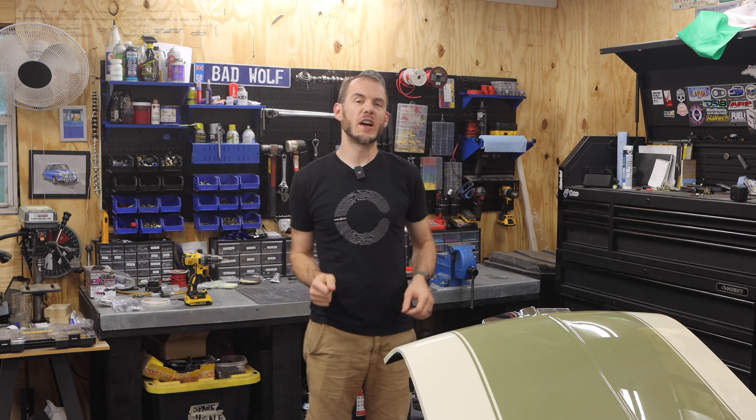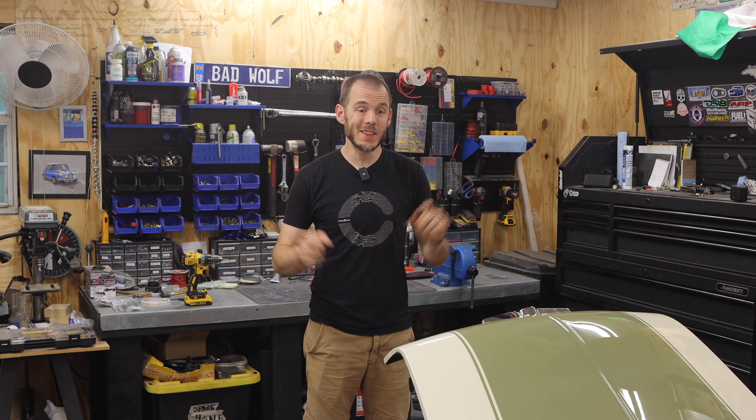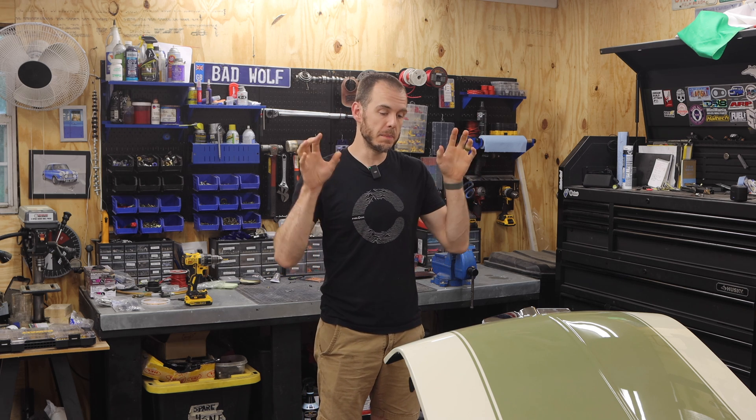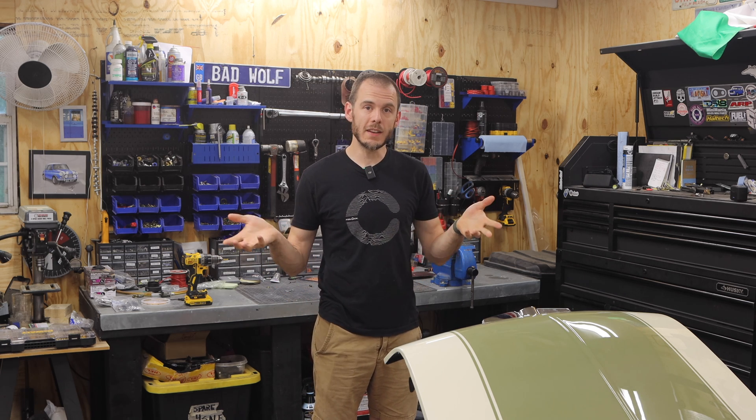Hey everybody, Cole here with Classic Mini DIY, and it is finally time to give you guys a little bit of an update about the Dyno Run on the Bad Wolf Turbo drive-by-wire setup that we have here. Let you guys know what happened at the Dyno, where we're at now, and what's next.